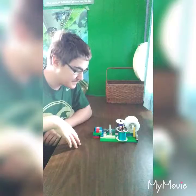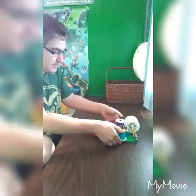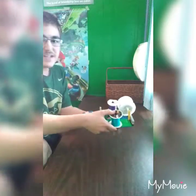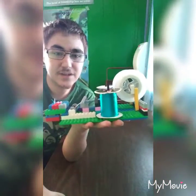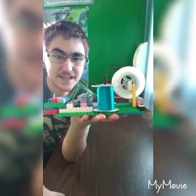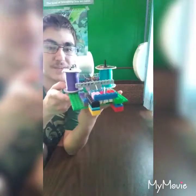I have three spools of rat tail and each one is being threaded into here. Let me bring this up without destroying it. Here's what it looks like on the side, and here's the 360 view.